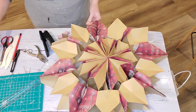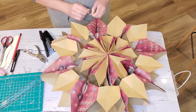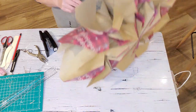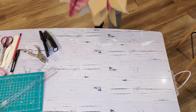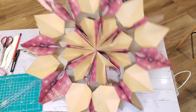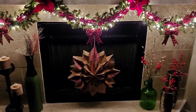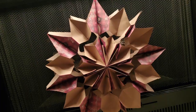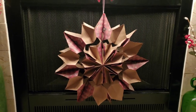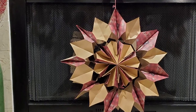I hope this easy snowflake gave you some inspiration to make your own and design them any way you want. These are easy to do with your kids, and you can hang them anywhere in your house to make it look more festive. Let me know in the comments what you thought of this tutorial, and don't forget to hit that subscribe button. See you in the next video — bye!